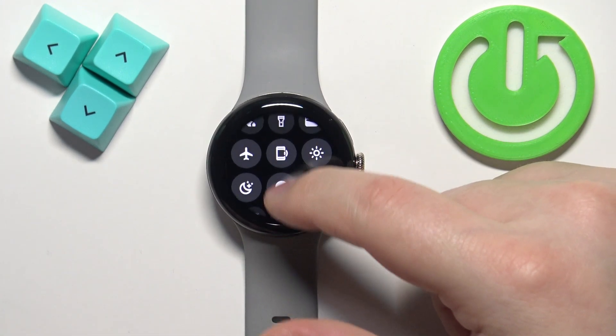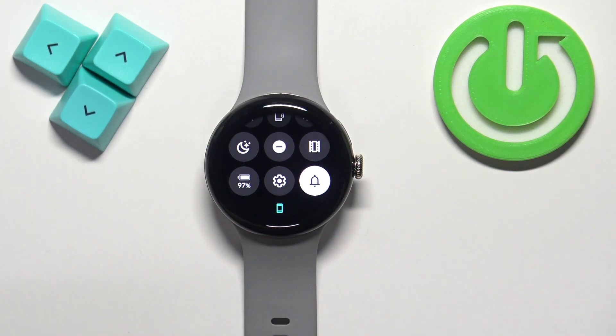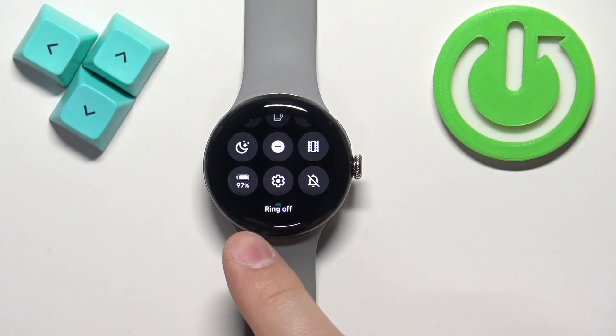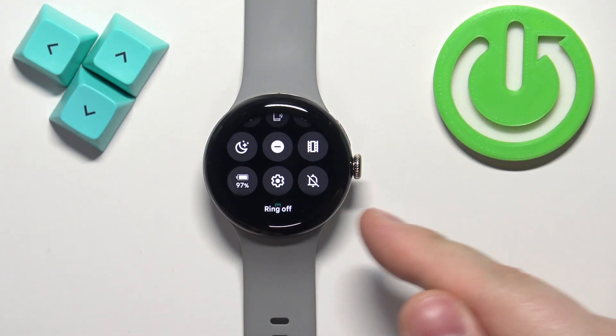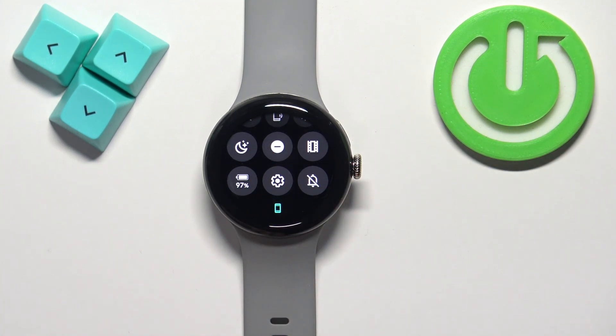On the quick panel you should see a bunch of icons, and one of them should be the bell icon. This is the sound icon, and if you want to turn off the sound you will need to tap on this icon. You will see the message 'ring off' and the icon will turn gray and will be crossed out — a crossed bell icon.